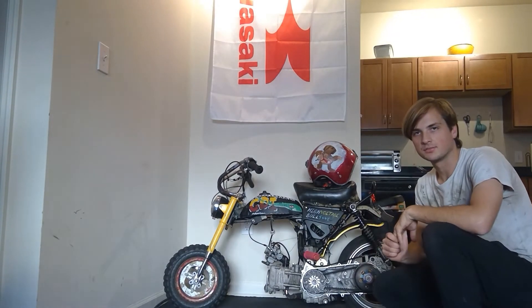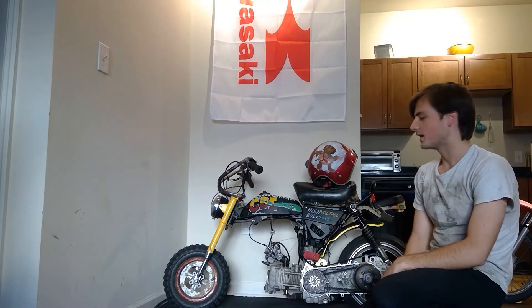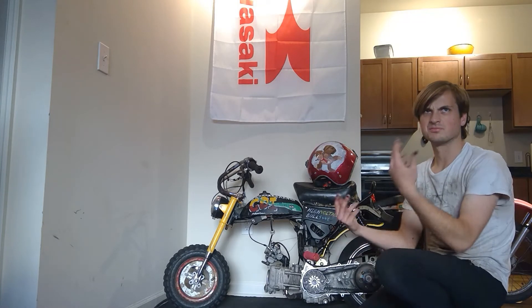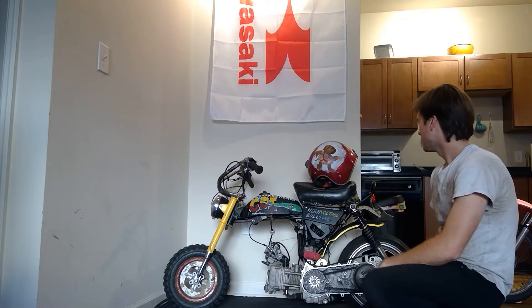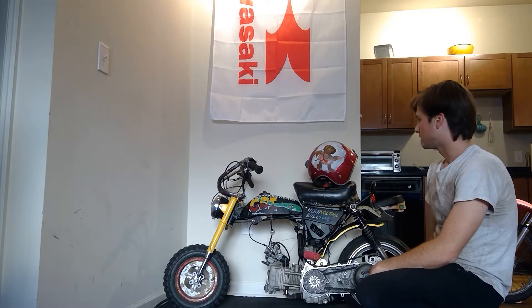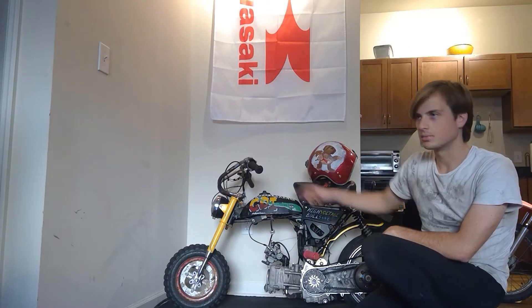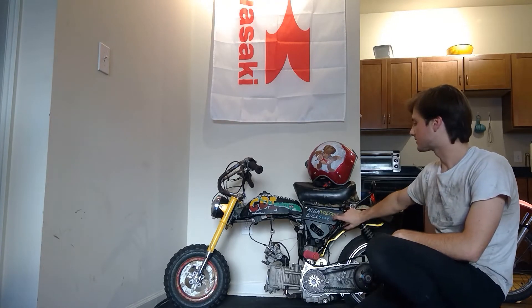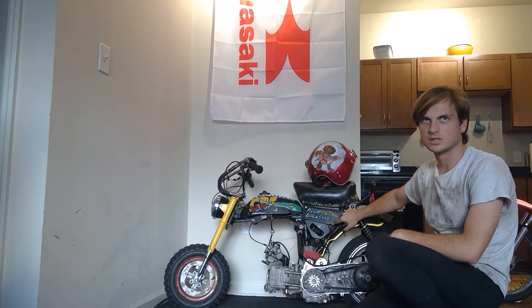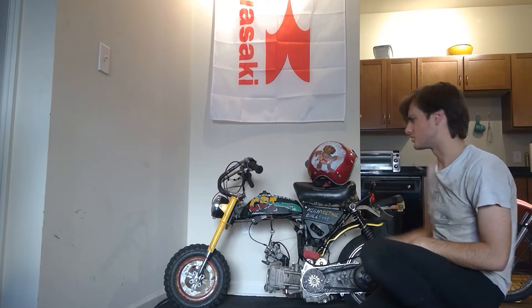Everything on this bike has been recycled from pretty much junkyard stuff. The pegs are from some Honda ATC three-wheeler. These are actually handlebars. The headlight is from some old Italian moped. The seat is from a Honda Z50. This side cover is from some Yamaha enduro bike I found at the junkyard.